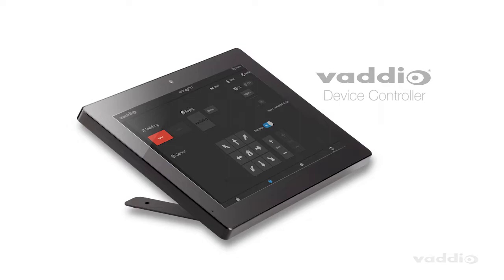Hi, I'm Beth from the Vodio team. I'm here to introduce you to the all-new Vodio device controller. Enhance your presentations and meetings by adding simple touch control to any space.